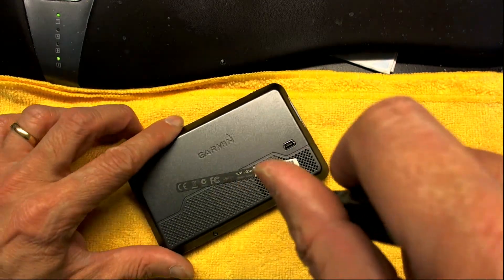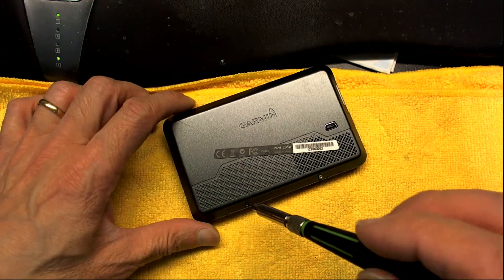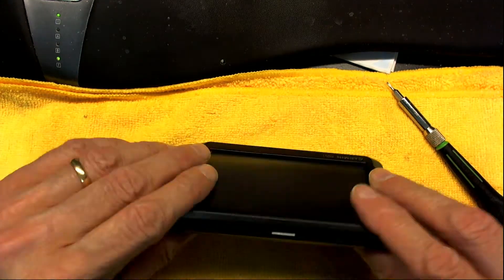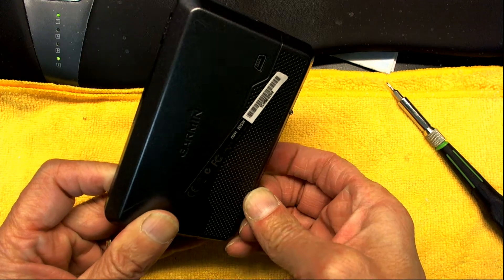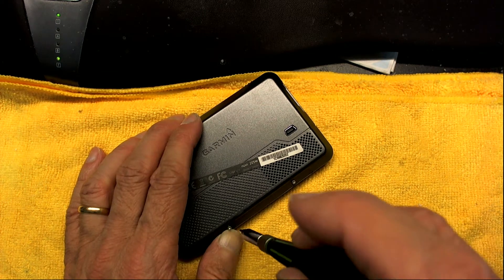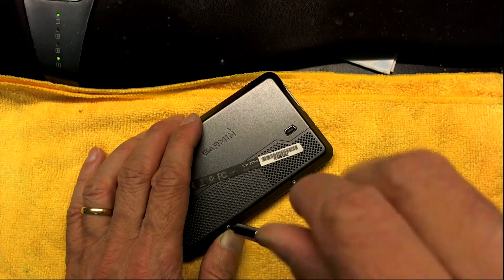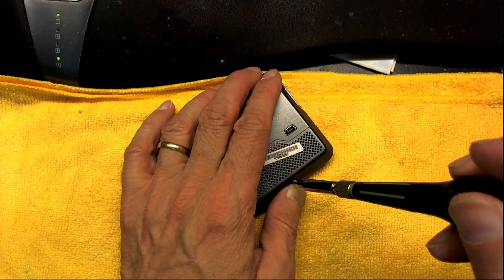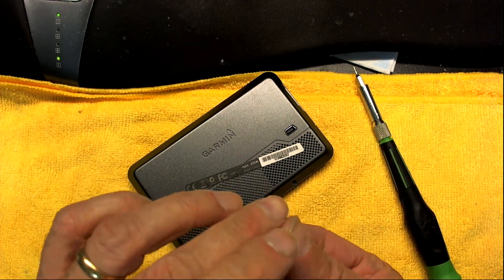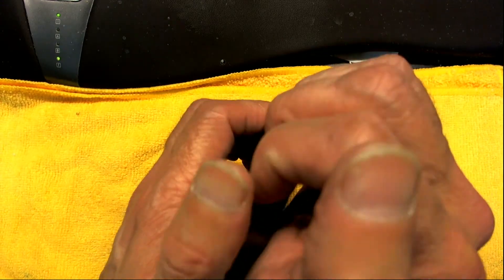We will open this nice and easily. If the screws don't come out you can take them with your nails. You have to have long nails when fixing GPS units, especially Garmin, because they're very hard to take apart without nails. You could use metallic objects but that will scratch and destroy them. Human nails are the natural soft prying tool which doesn't scratch the GPS.